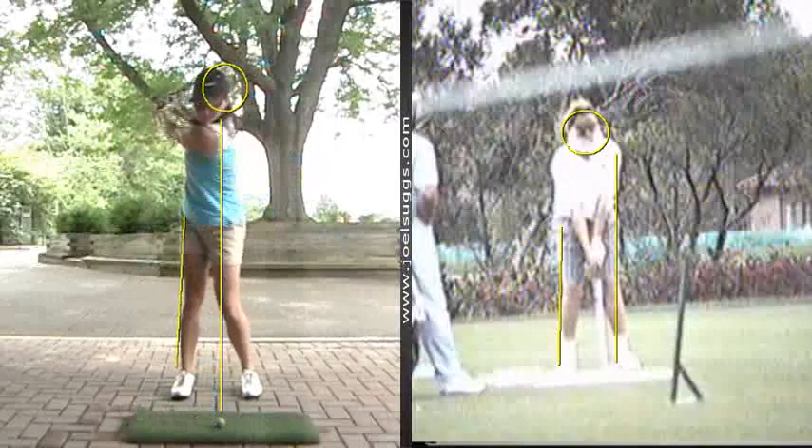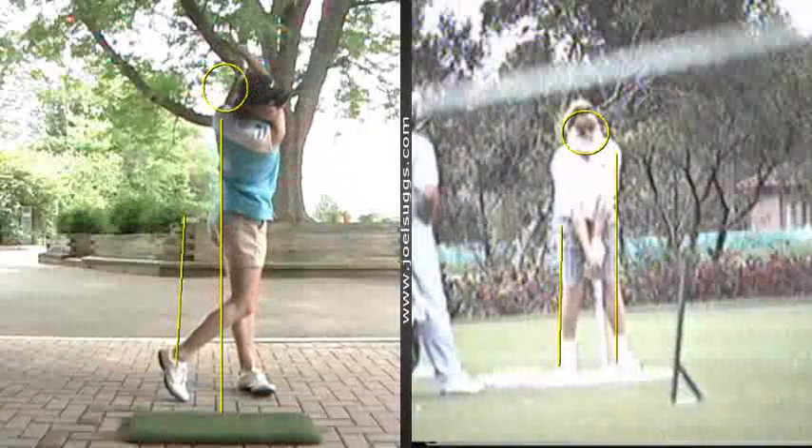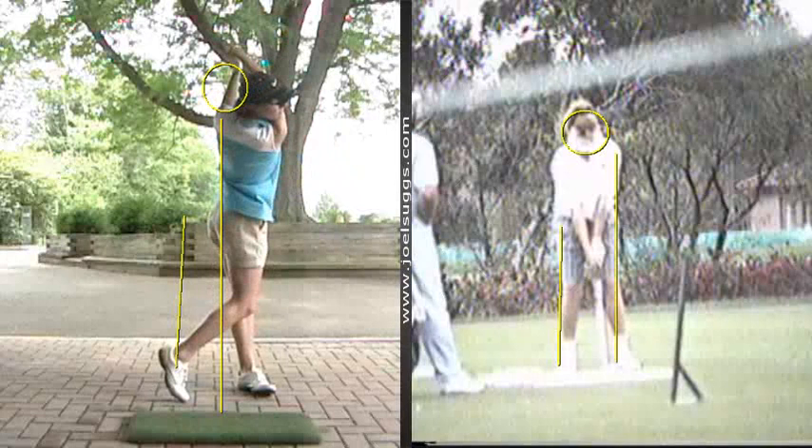Your legs are good and solid there on that backswing, and through the downswing pretty well — like the tour players. But I would almost say that's almost too much shoulder turn. You know, you're getting better than I do, so I wouldn't tell you to work on that quite yet.